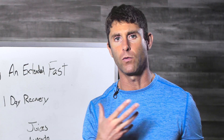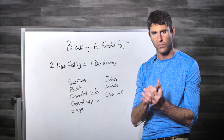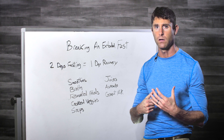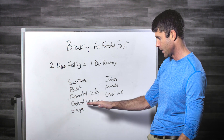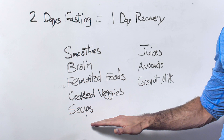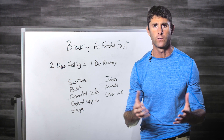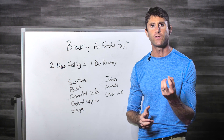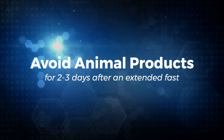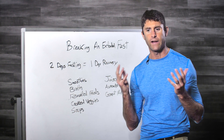Good recovery foods include fermented foods like sauerkraut, kimchi, or pickles, and cooked veggies — like well-steamed broccoli or cauliflower. You don't want to eat those things raw. No big raw salads. Stick to steamed veggies and soups. I would not do animal products, or at least not meat, for at least two or three days after a very extended fast.